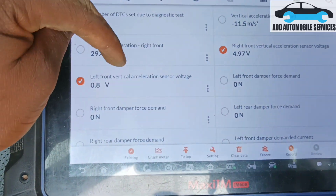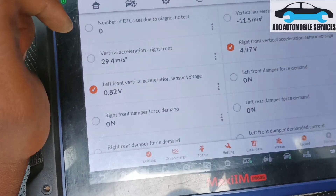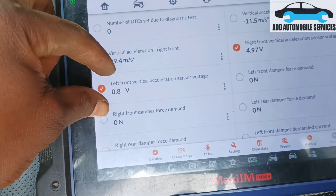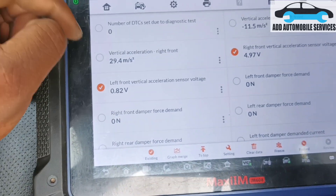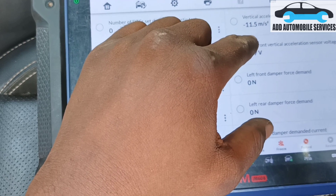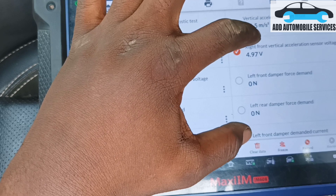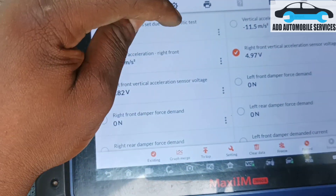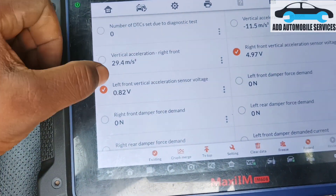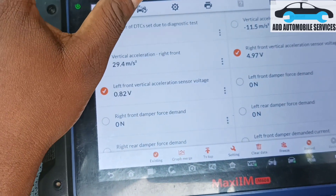That reading means the vertical acceleration sensor is not working. This could be a circuit problem, not a sensor fault. What I'll do now is take the sensor from the left side and plug it into the right side to see if the voltage will change. If it changes to the normal voltage — around 1-point-something — then I'll know the vehicle circuit is okay. You can see the speed reading, and anytime you are driving the eco mode goes off.